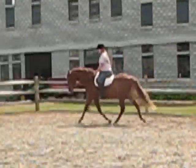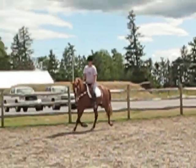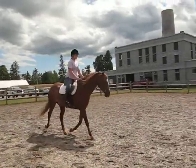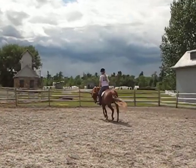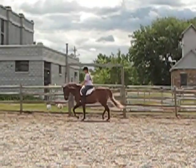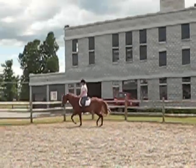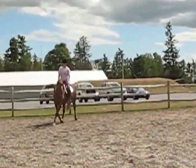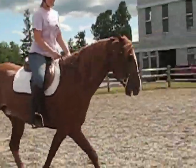Curl your tailbone under. Slow. Hey Fuzz — the goal is that you should come out and start like that. There we go.